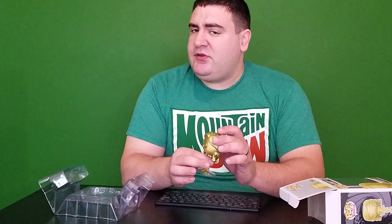But all around, a pretty slick pop figure, especially if you're into James Bond classic films.